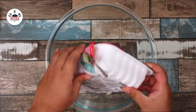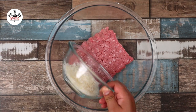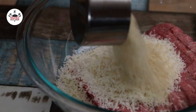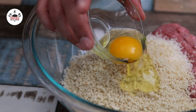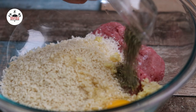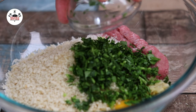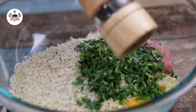Meanwhile, let's make some meatballs. In a mixing bowl, add in 1 pound of ground turkey, followed by 1 cup of freshly grated Parmigiano Reggiano, 1 cup of panko breadcrumbs, 1 large egg, 2 cloves of garlic minced, 1 teaspoon of Italian seasoning, 1 quarter of a cup of fresh parsley, kosher salt, and freshly ground black pepper to taste.